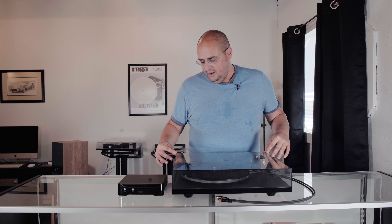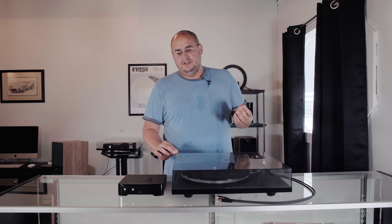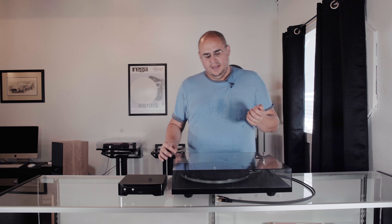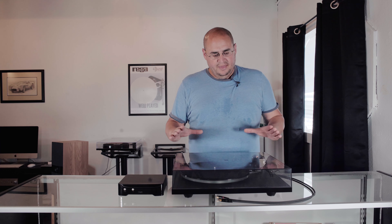Here at Dreamanoids, we have sold P6s and people have been very happy with them. We match it typically with a moving coil cartridge — the Rega Ania moving coil cartridge is usually the one we recommend. You can buy it as a combo for $2,195, and people have really enjoyed that setup.